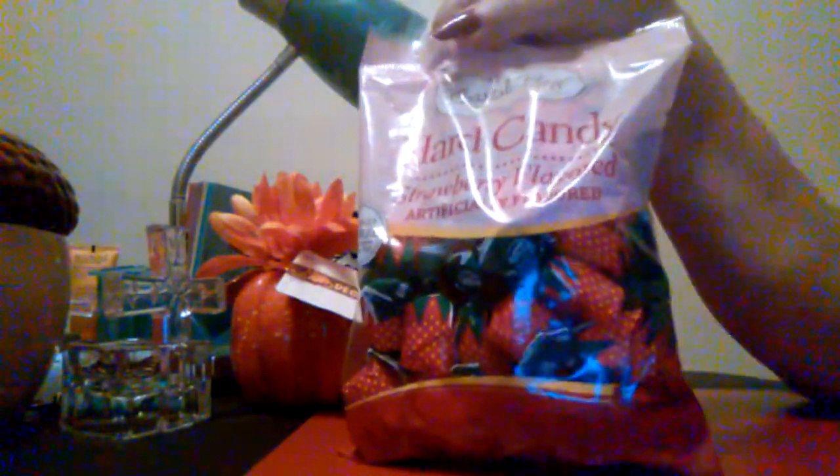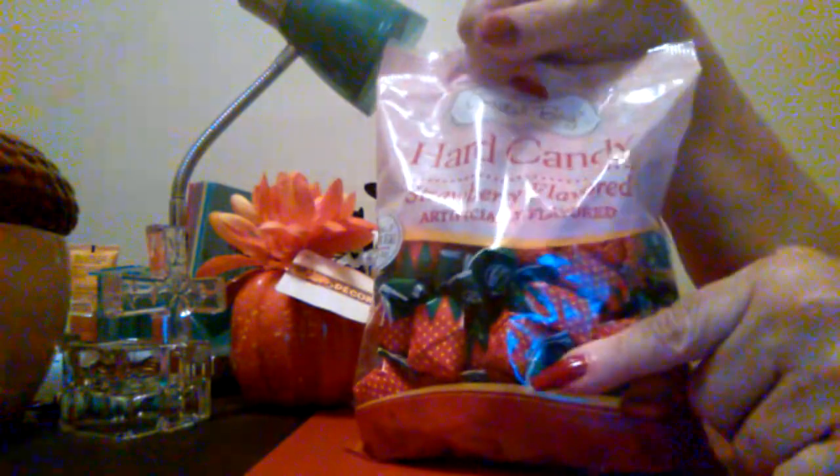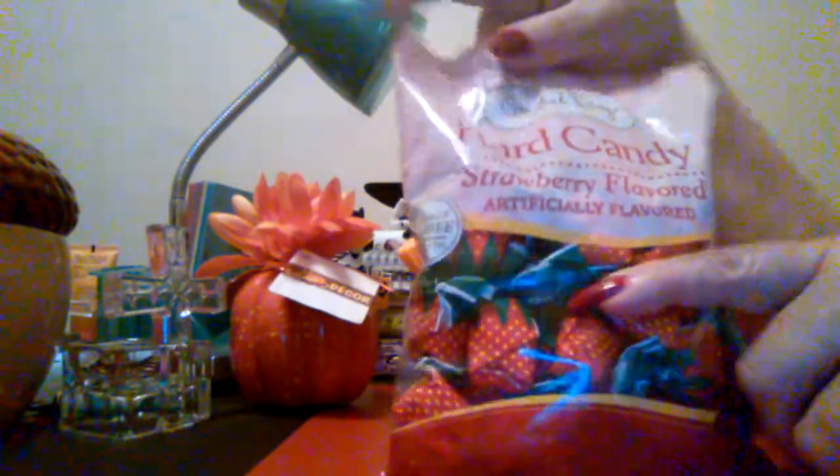Then I bought some hard candy. This is good to set on your desk or put in a little candy dish on your counter so when anybody comes over they can have some. I also put some in my craft room. They're strawberry with strawberry filling in the middle — I'm sure you've seen these at Dollar Tree. They're by Coastal Bay and this is a 10 ounce bag.